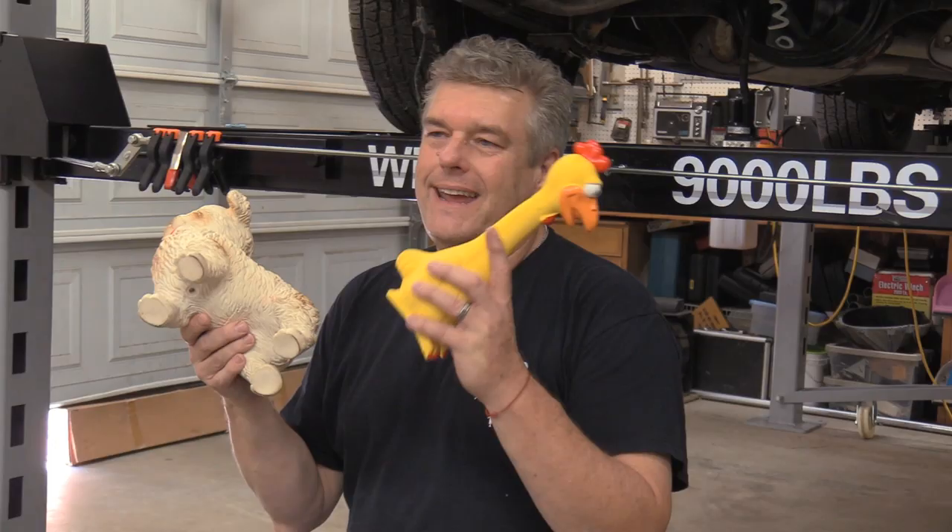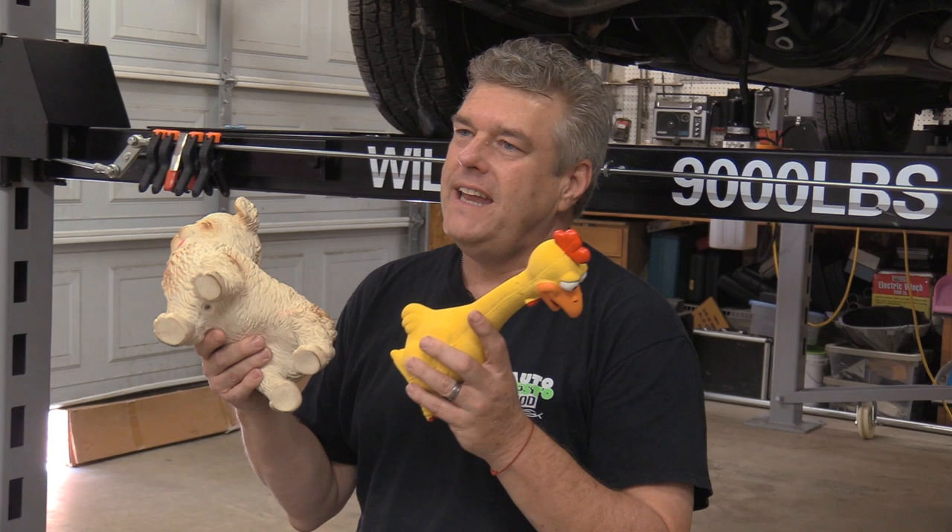All right, folks, you may be wondering what a 56-year-old mutt and a two-month-old chicken have in common. And as I will tell you later on in the episode, oddly enough, not a lot — except for this right here. So what we're going to be talking about today is actually lifts. The dog and the chicken have a play in this somewhere down the road, but I'm going to talk about that a little bit later on.